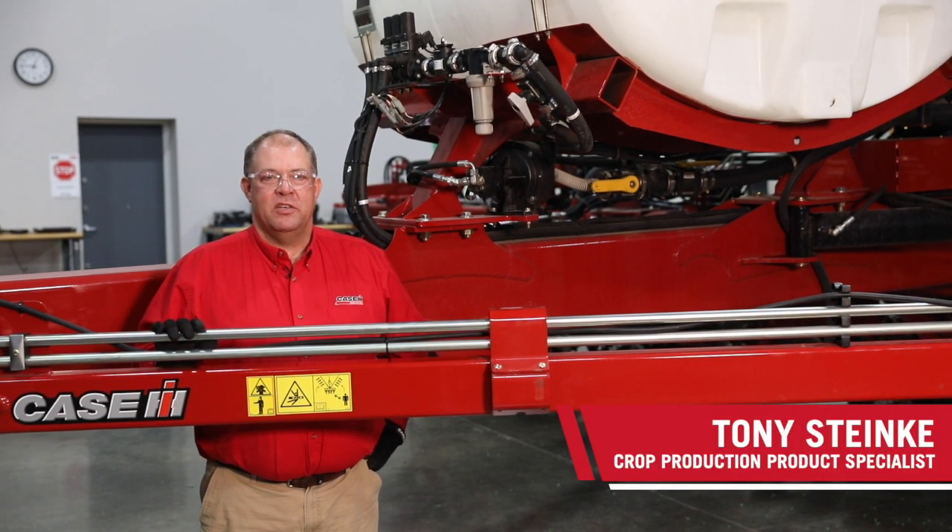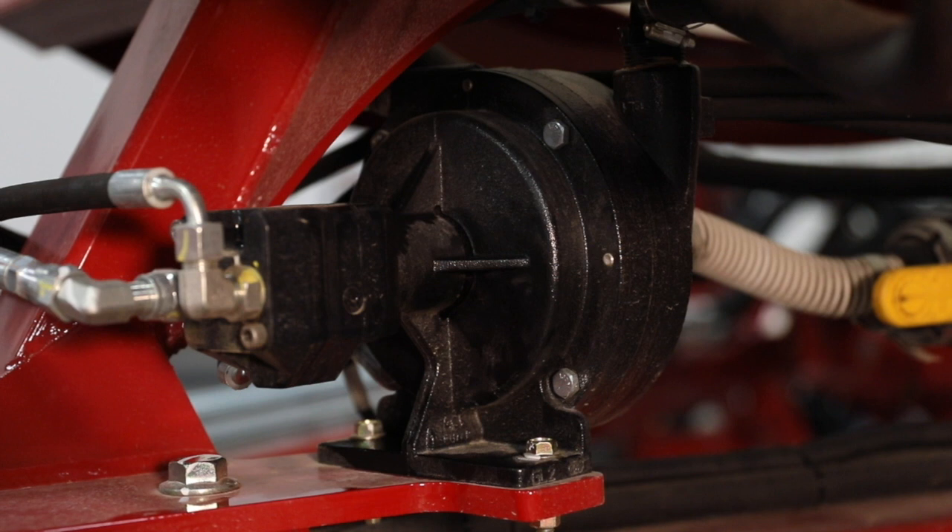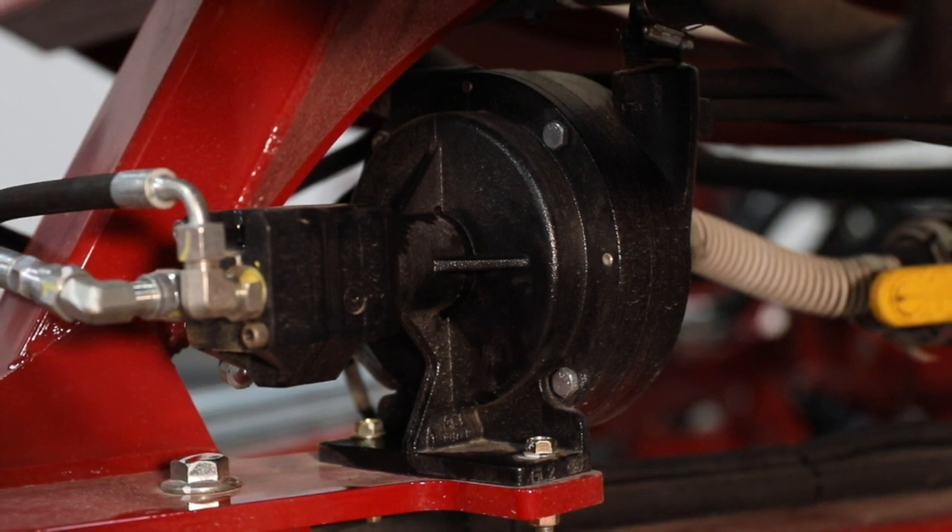Hi, I'm Tony Stanky with Case IH. I'm going to provide an overview of the liquid fertilizer system on the Case IH 2000 series planters. The fertilizer system on the planters is a flow-based system. In the flow-based system, we use a hydraulically driven centrifugal pump to provide flow for the system.